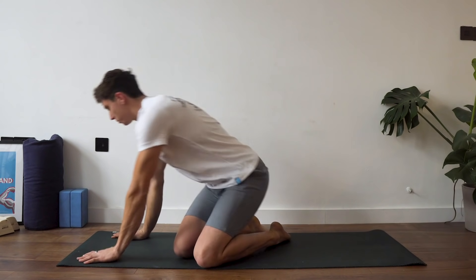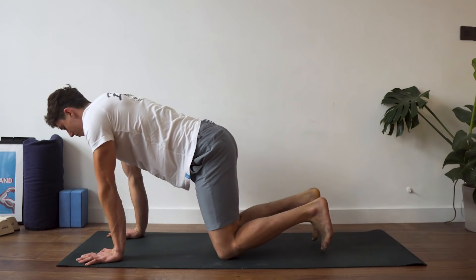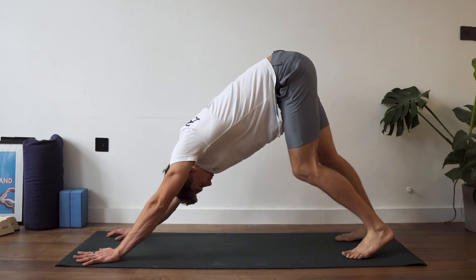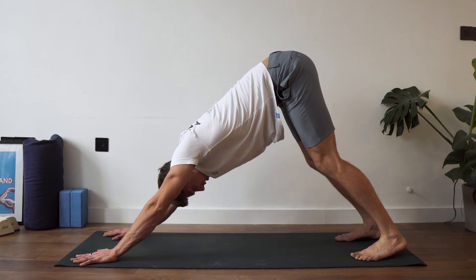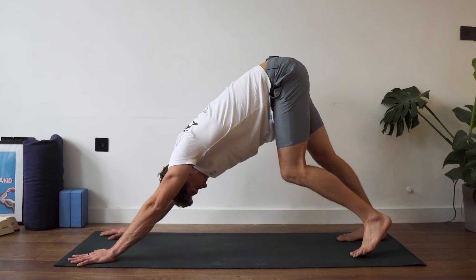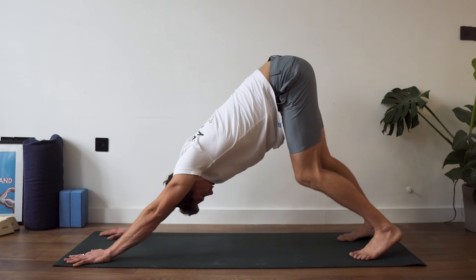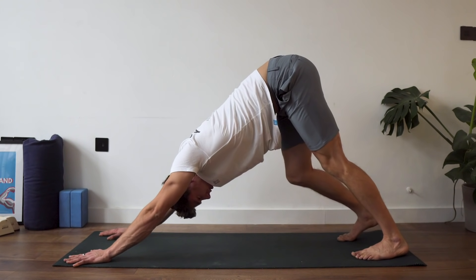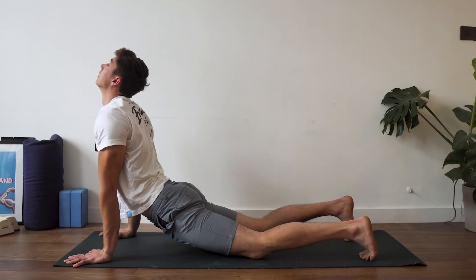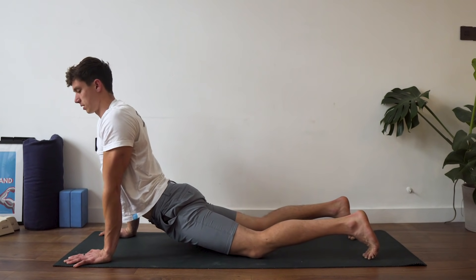We're going to come forward now and do a couple more drills just to loosen things up. We're going to do a downward facing dog position — just come into the best one you can, it doesn't need to be perfect. Do a couple of walks, you can bend the knees if you want. Then shift forward into an upward dog position and move from side to side.